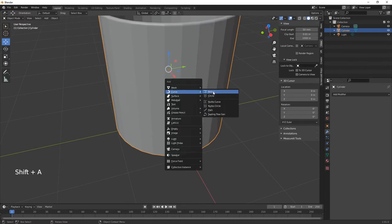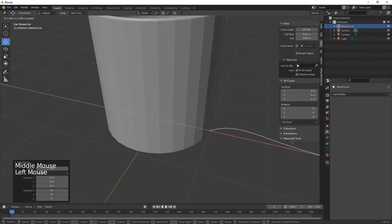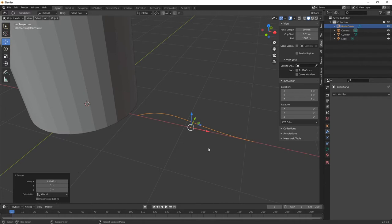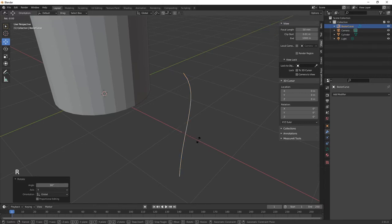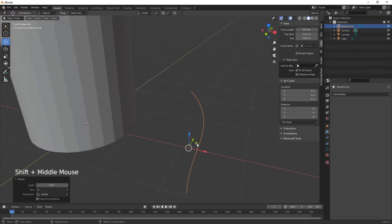Now we want to create the handle. Shift+A to create a curve — a Bezier curve. Drag it out, rotate with R, Y, 90, then Return. Then rotate it around the Z axis: R, Z, 270, so we're facing in the right direction.